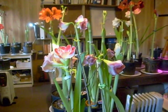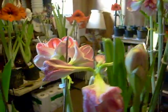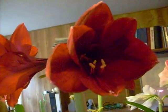I'll go around and show you some of the blooms that we have going. Beautiful Purlude. Red Pearl. Another Red Pearl coming on.